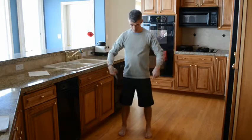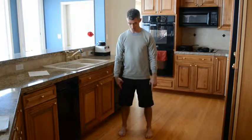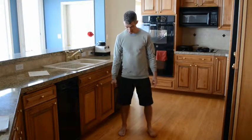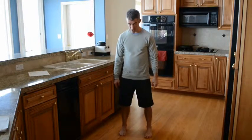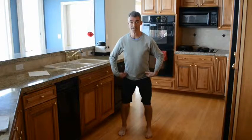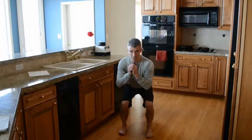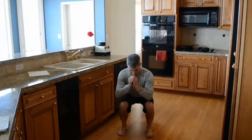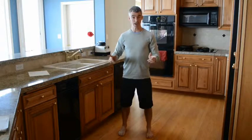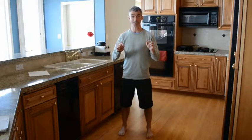Another look at the feet: notice my feet are slightly wider than shoulder width and they're very square. If your feet tend to turn out, I want you to turn them in so they're very square — it may feel like you're a little bit pigeon-toed. I start tall, the first move is to push my hips back, and I can tap my toes — that's the heel drive — coming all the way down. If you can squat this deep without using the sink, go ahead and do that.